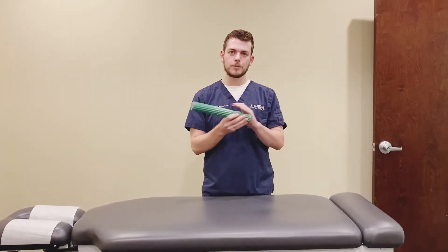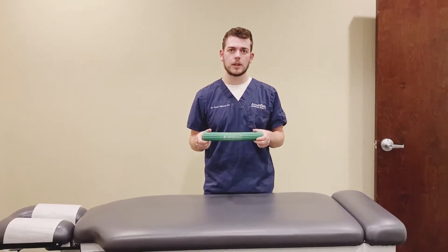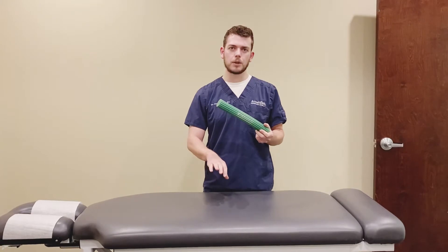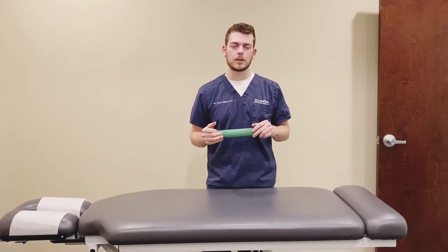I have the TheraBand Flex Bar here today. I've done some other exercises for tennis elbow and golfer's elbow, or lateral epicondylitis and medial epicondylitis, and I'm just going to show some exercises that you can do with this to strengthen your wrist supination and your wrist pronation. This is really good if you have pain or weakness in these areas of your forearm, or you have range of motion issues turning your wrist, or if you're just an athlete like a climber, someone into jiu-jitsu, or CrossFit and you want to work on your strength.